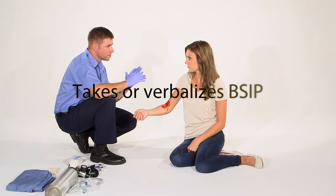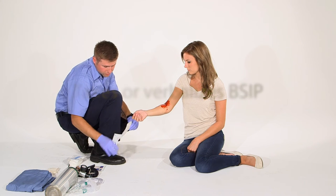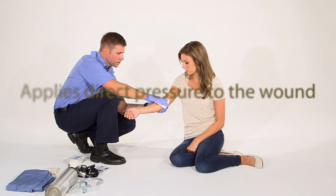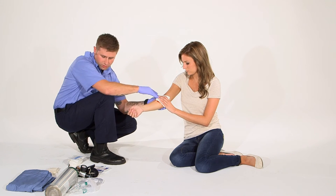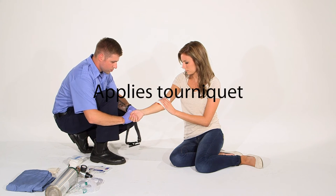BSI, my scene is safe. I can see that I have a bleeding patient. I'm gonna apply direct pressure to the wound. The wound continues to bleed. I'm gonna have my patient hold direct pressure where I am — can you hold on there for me? I'm gonna get a tourniquet and place it on the patient.